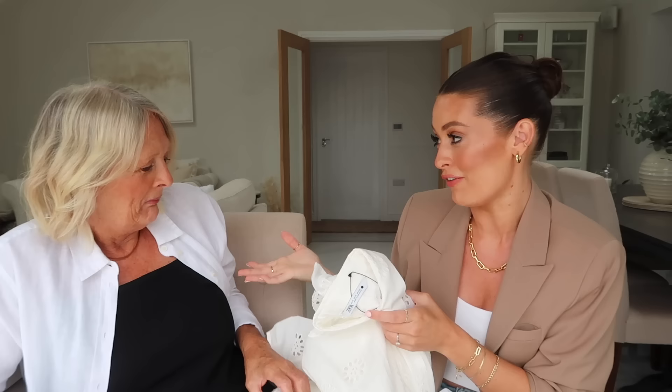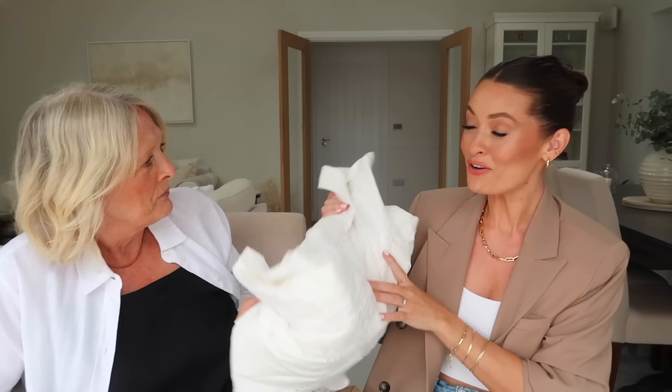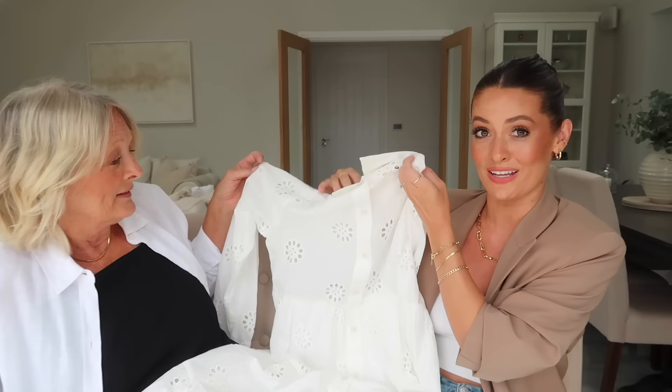Next up is a dress. I wanted to include one because I think you look lovely in a dress, and you've just started wearing dresses more this past year - I feel like I've introduced you to them through our styling videos! The one you're wearing now you wear so much. I'm not sure how you'll feel about the style of this because it's broderie anglaise. I love it! I'm wondering if it might be a bit young for me - I don't think it will be once it's on.